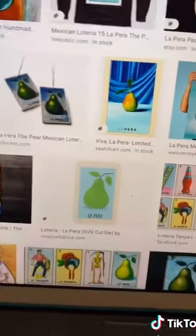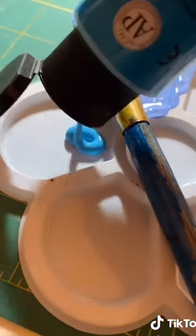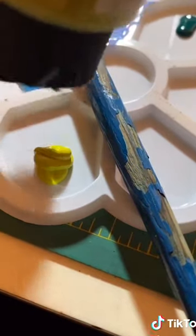Then I found my inspiration — I'm gonna go with the pear. Got my paints all ready. Got blue, green, lighter blue, and then that nice pear green.